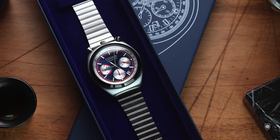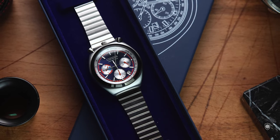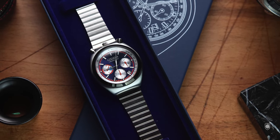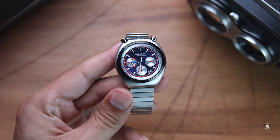As for packaging, the brand applies the same heritage type of box typical for the era, which surprisingly looks premium associated with the watch. I'm saying that knowing that Seiko offers such packaging for their heritage releases as well.